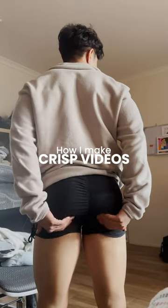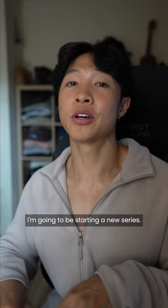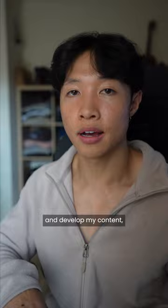This is how you can get your training footage to go from this to this. If you're making content or want to start making content and want to level up your videos, then this is what I do to make all of mine. I'm gonna be starting a new series where I go through everything I've done so far to help grow my social media and develop my content, because I've gotten a lot of questions about what I've done.